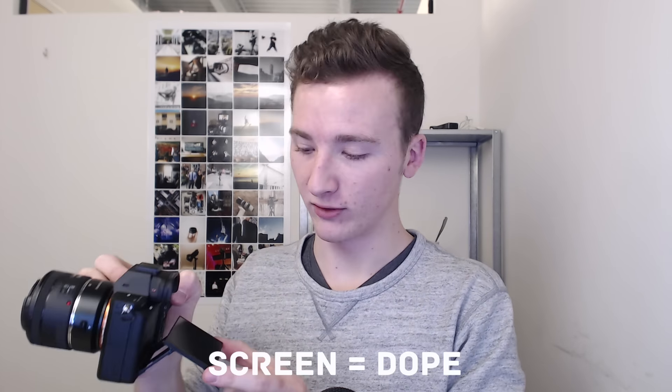I love this screen — this screen is so amazing. I just hold this directly to my body and look down. I'm not looking at the subject, so it's almost like they don't even know I'm shooting them, which is kind of good for street-style stuff.